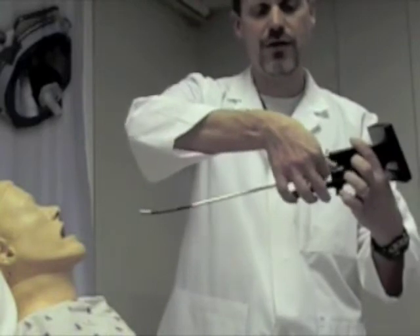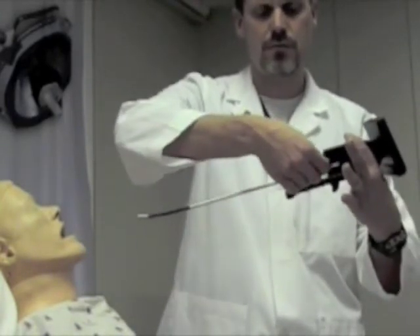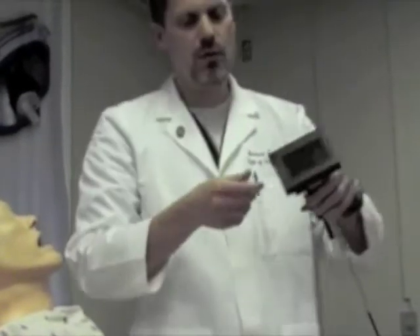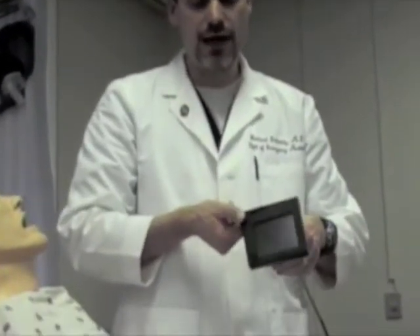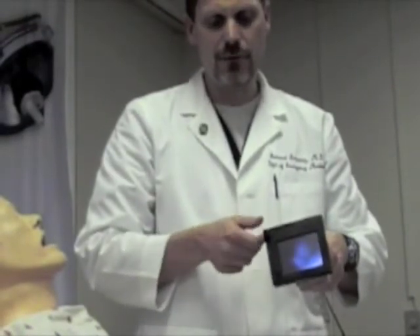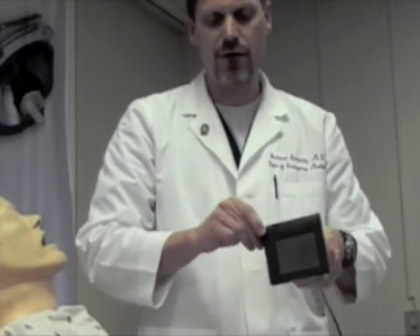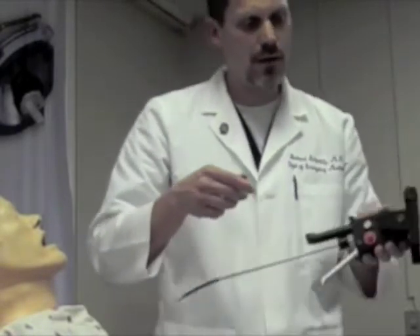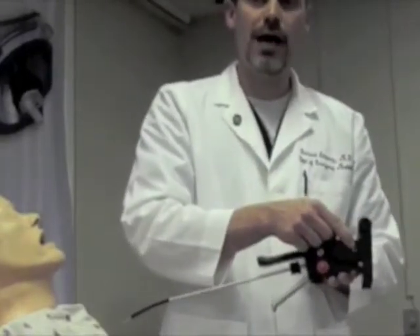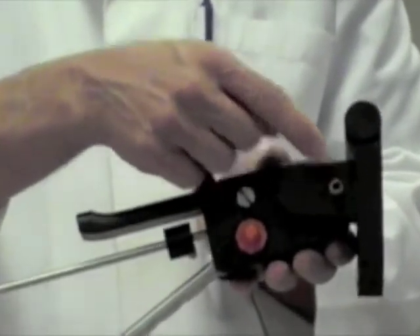Additionally, we have our tube stop with adjustment screw, and we have our battery cover and on-off switch. The on-off switch is activated by turning the cap in a clockwise motion, and it is turned off by turning it in a counter-clockwise motion. We have an RCA port out, which is compatible with a composite video cable.